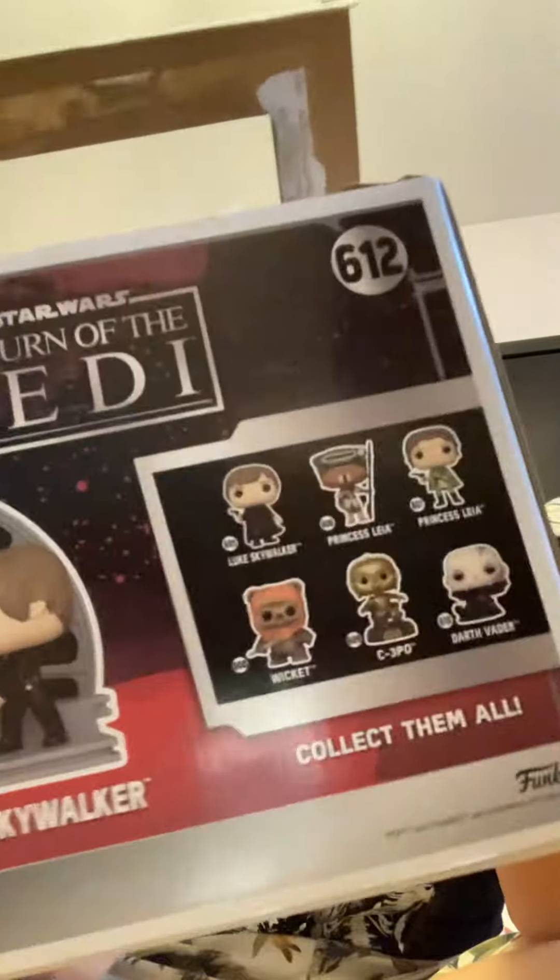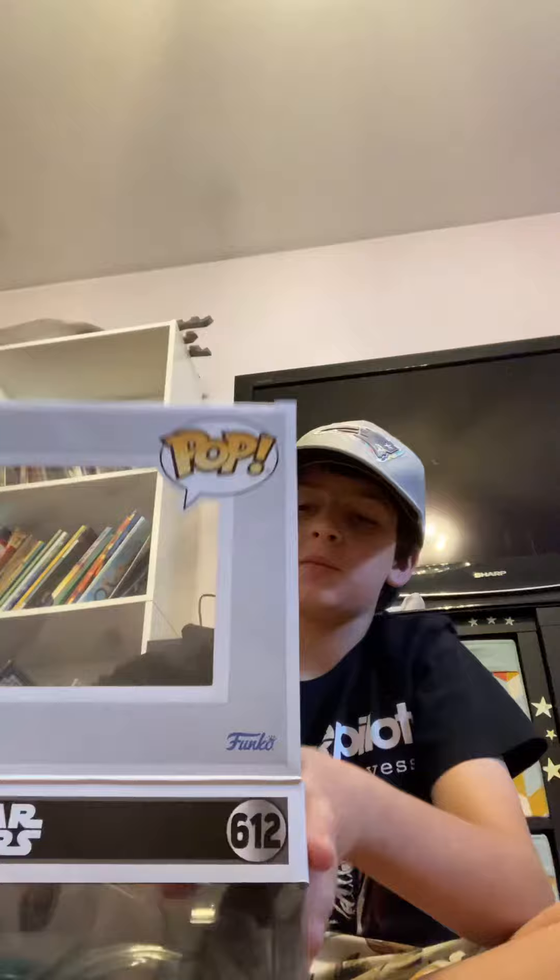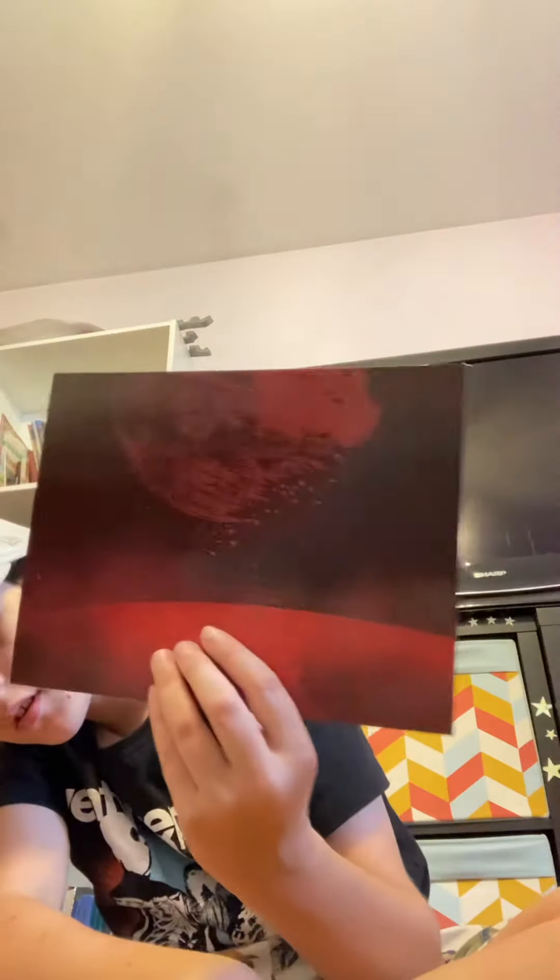The Last Jedi. Oh, before we do that, here's all the people I can get on the back. But yeah, I got this at GameStop. Shout out to GameStop. And let's see how that looks. Before we do that, looks like we have a background to the box, which is pretty nice.